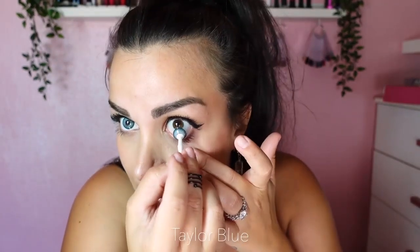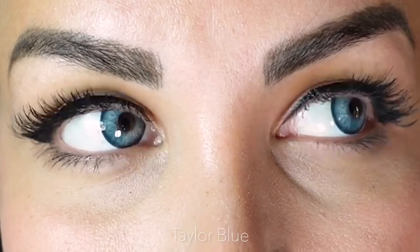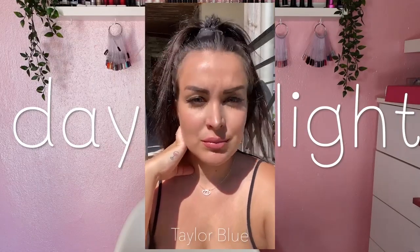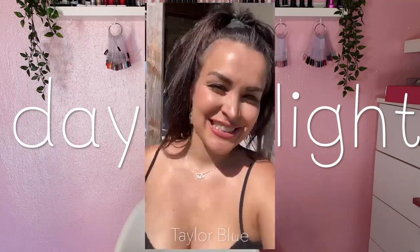Some people might have a little bit of trouble putting bigger lenses in — just work on it, you're gonna get used to it. The literal lens has all these veins, let me show you what it looks like. They make you look like a doll — they're so big and intense and beautiful. I don't want to take them off, but let's go to the next one.